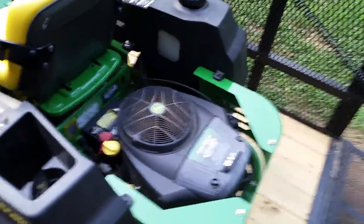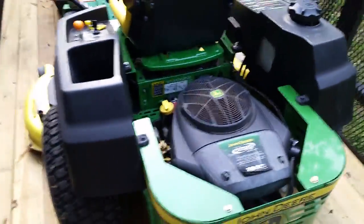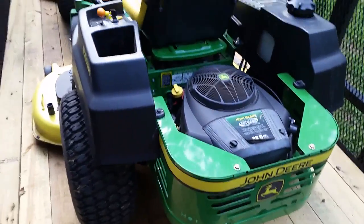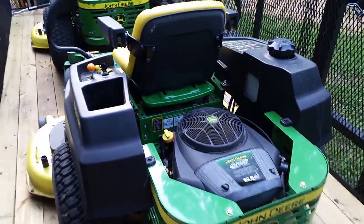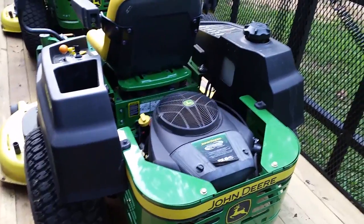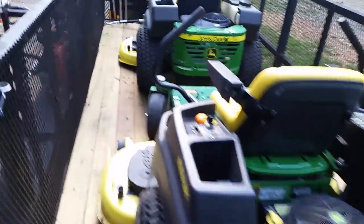It doesn't matter on the yards where people wait a month and call me and say hey can you mow and it's a foot tall — it just goes right through. Mows nice, chops up the clippings really well, nice smooth cut, hardly ever have to go back over anything. Really pleased with both of these mowers.